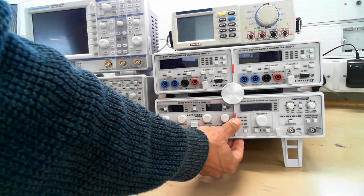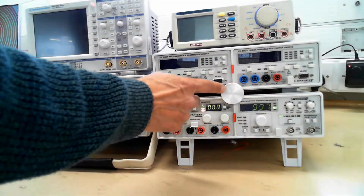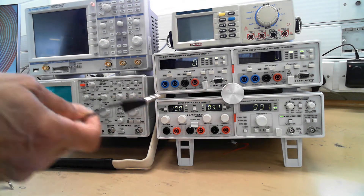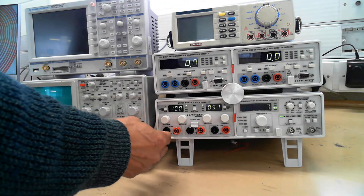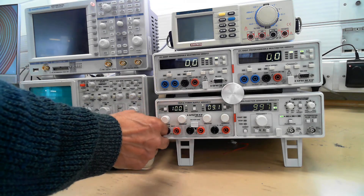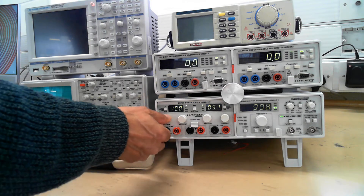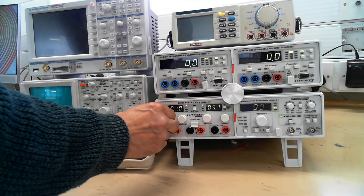First you switch on the red button to turn on the bottom row and the red button there to turn on the multimeters. Over here on the left you get the power supply with the black for ground and red for plus. And you can adjust the voltage from here.